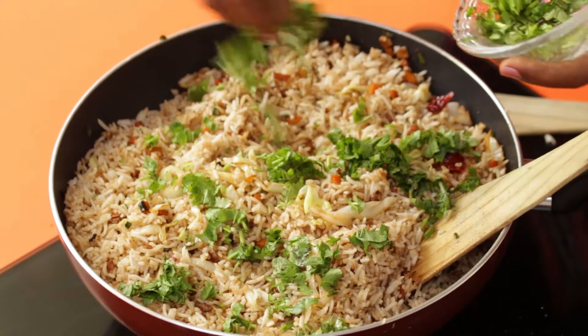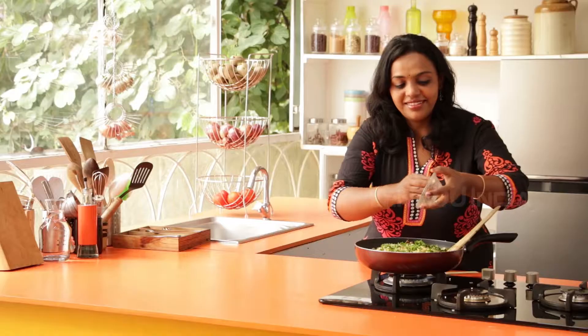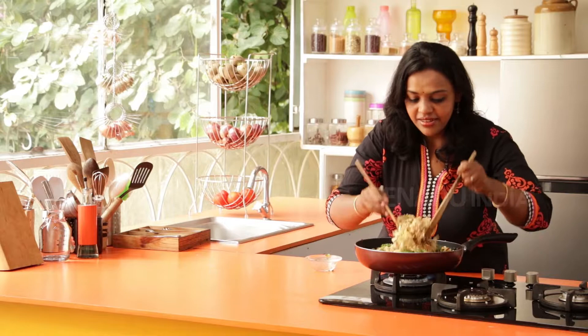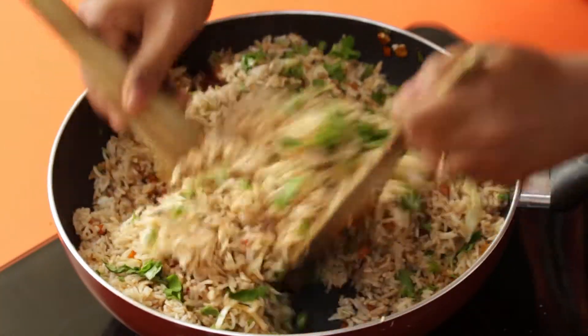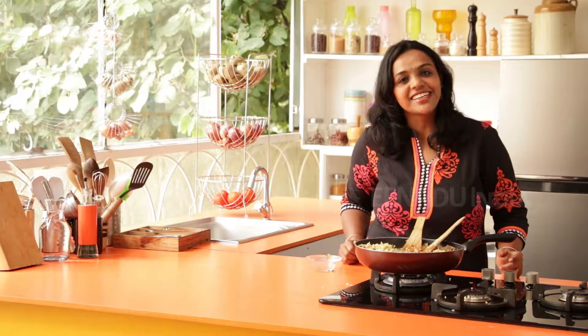Add in the freshly chopped coriander and mix it well to give a lovely fragrance to the rice. Your coriander chilli fried rice is ready to serve.